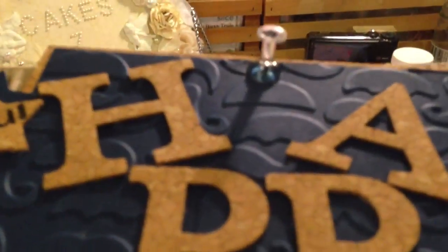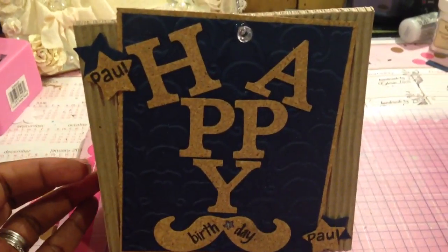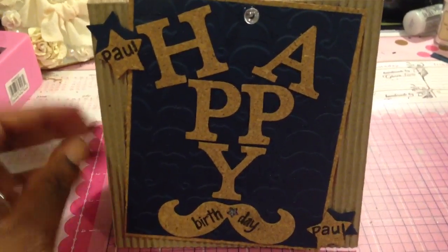I also layered the background with some of this corkboard paper. And then the last thing I did was I put a stick pen on it — it's not going all the way through. I took the stick pen part off and hot glued it onto the card. I just thought it looked pretty cute because it reminds me of like a message board.